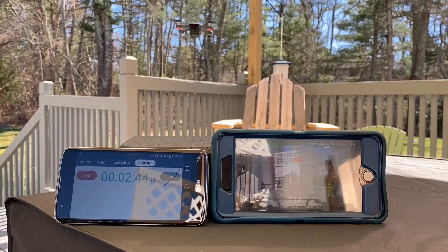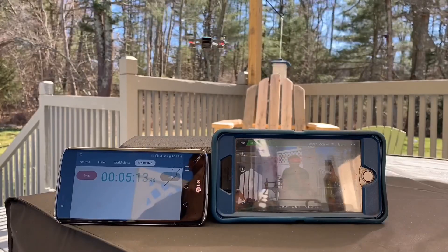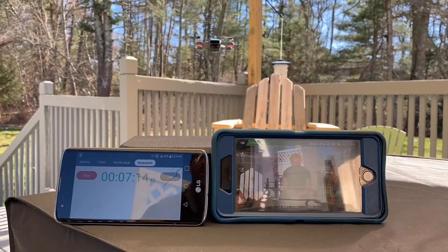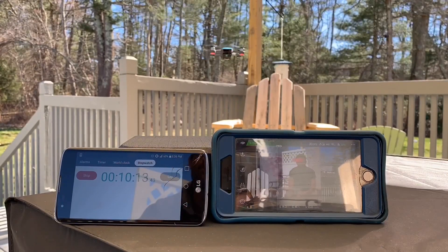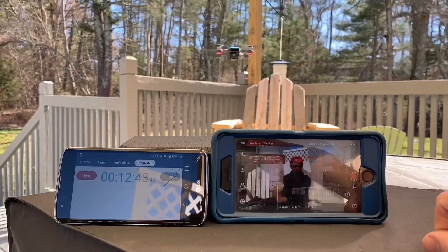A fully charged battery will stay in the air for about 13 minutes and 30 seconds, give or take. You want to set the low battery warning to around 30%, because at 20% the Spark will automatically return to the home position where you started, and at 10% it's going to descend and land itself.